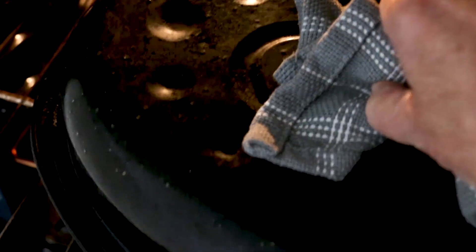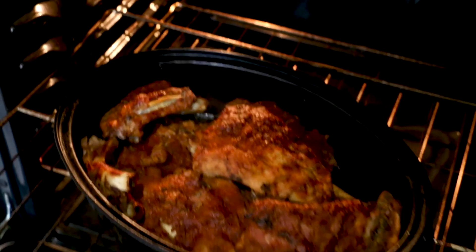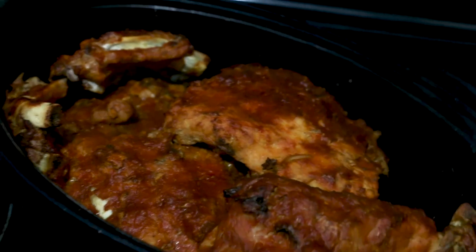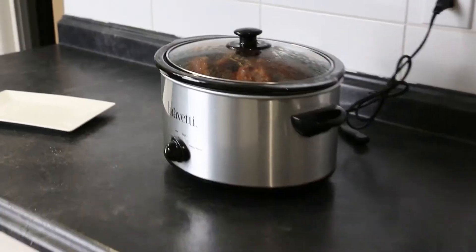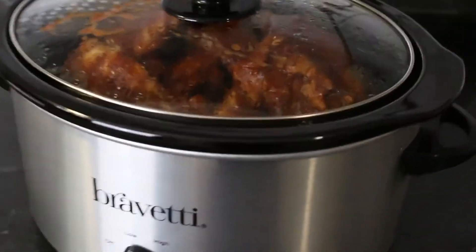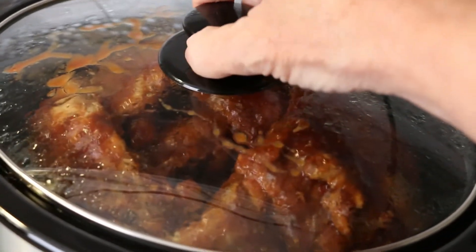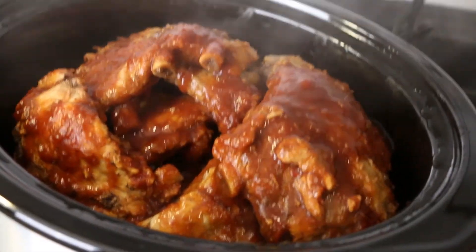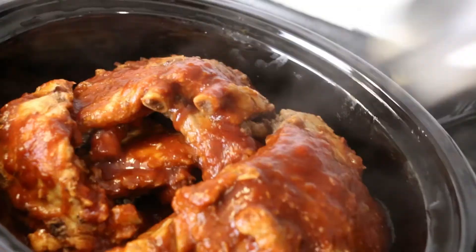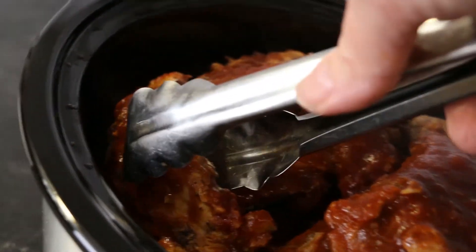After 1 hour of oven roasting, these ribs are ready to come out of the oven. These slow cooker ribs have been in the slow cooker for about 3 hours — let's see if they're ready. The ribs look amazing — juicy and tender. Time to plate and serve. And this one's for you. Enjoy!